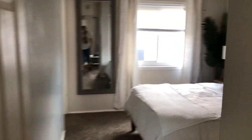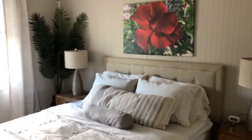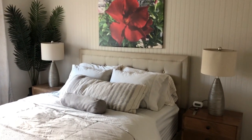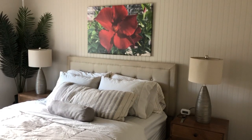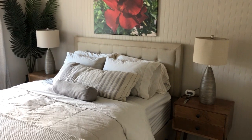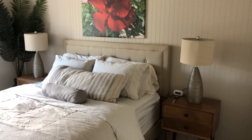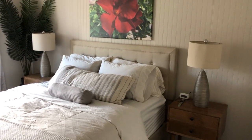Moving on to the master bedroom — this is the room that is as close to perfect based on her recommendations as I can get. It's technically a master bedroom but only about 11 by 10 feet. You want a queen size bed in the master, then two matching nightstands on each side with matching lamps for consistency in height.